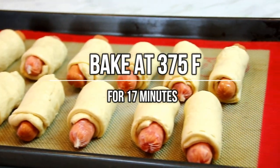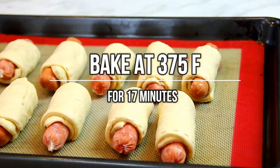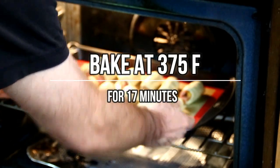Now we're going to slip these into a 375°F (190°C) oven for about 17 minutes. By the way, what do you call a pig thief? A hamburglar!